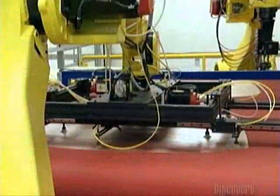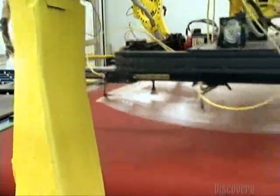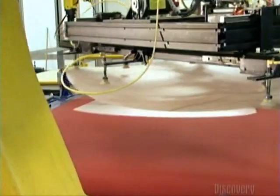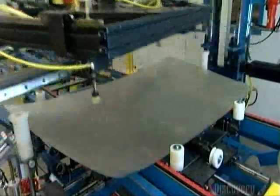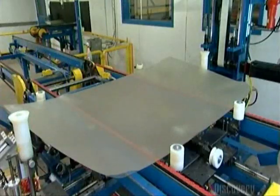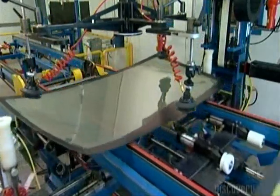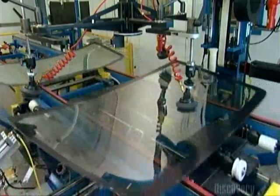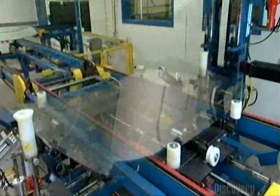Then the glass goes through a slow cooling cycle to anneal, or toughen, the new shape. Next, a robot picks up a sheet of vinyl cut in the shape of a windshield and takes it to one of the newly shaped pieces of glass, just separated from the other piece. Then another robot lowers the other identical piece of glass onto the vinyl. That's the formula for glass lamination — two layers of glass with a piece of vinyl between them.